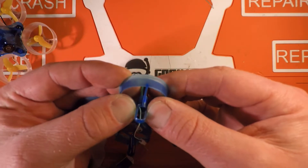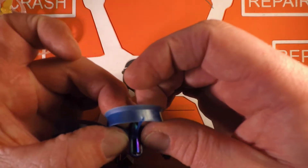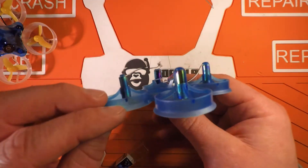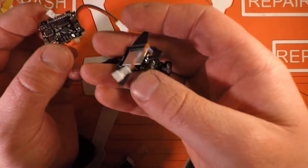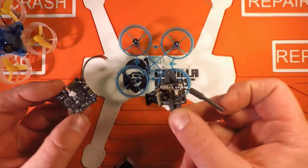I'll just push this motor in, make sure we don't pinch any wires — and there we go. This thing is all outfitted for brand new unicorns and a Beta F3 flight controller and their all-in-one camera VTX combo. It's a really clean, sleek setup.